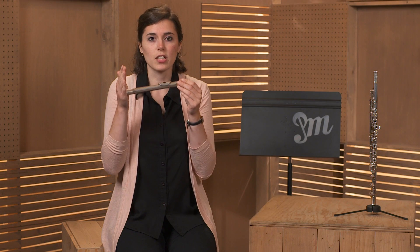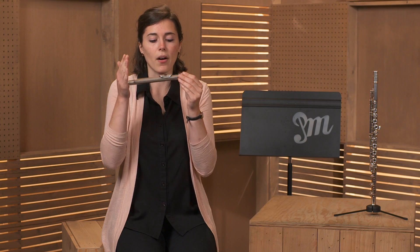Let's try that one more time. And remember to start every note with your tongue, just like we practiced in the last lesson about articulation.